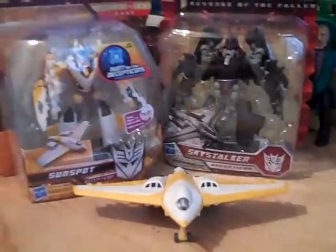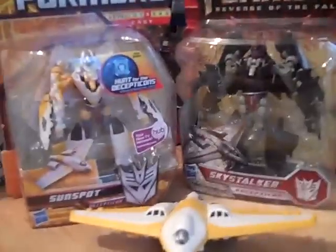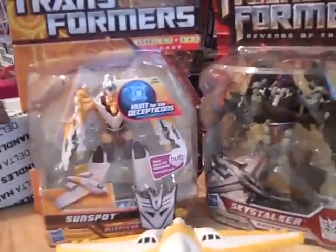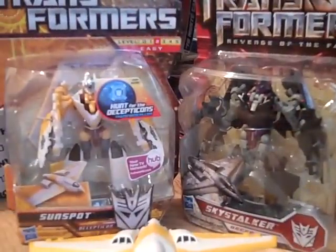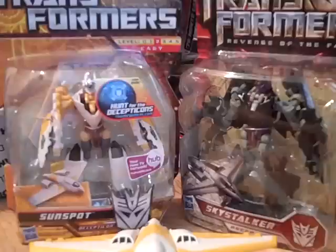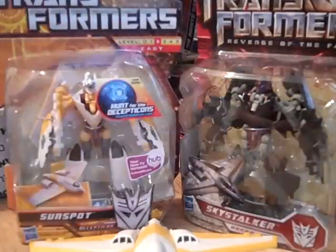There you have my review. I think it's a pretty good looking toy, I just don't like to see it as a Decepticon. I hope you guys enjoyed — rate, sub, and comment on this video. I'll be posting other ones up during the week. Stay true to the TF community and I'll catch you guys on the flip side. See ya!